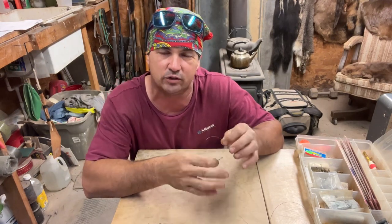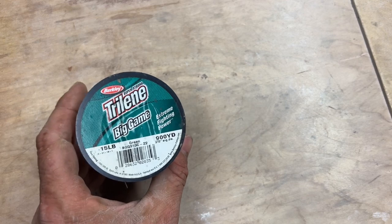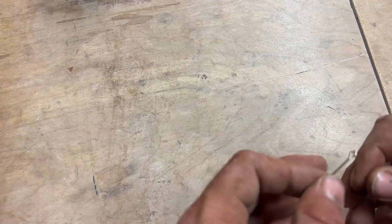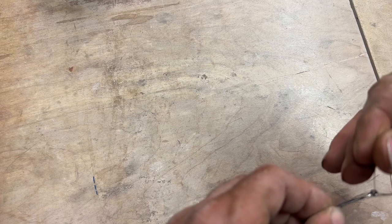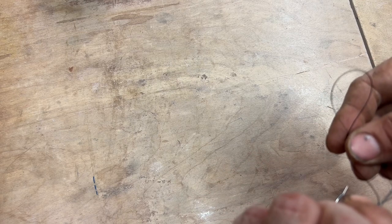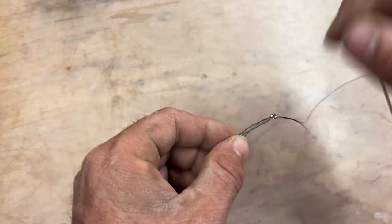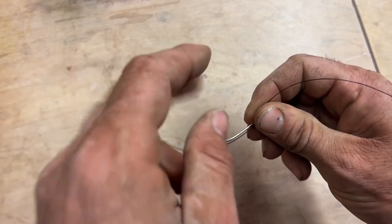I'm going to bring the camera down here real close and let you see how I do this. This is the line that I normally use, but that's not what I'm going to use today because it's a brand new roll. I've got some Suffix right here — it's not the ideal line. Let me start over because y'all are going to be all kinds of confused. I'm trying to look around the phone and do this.